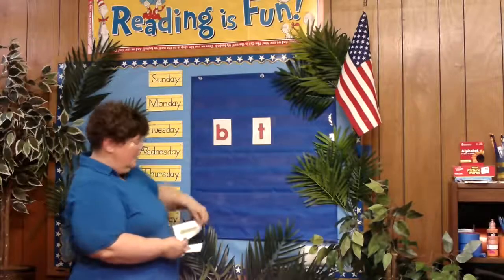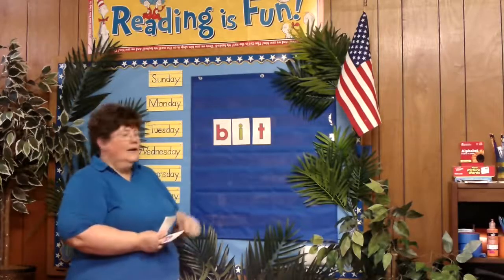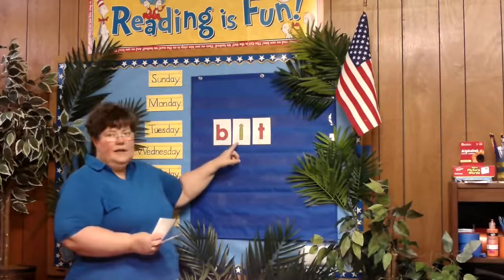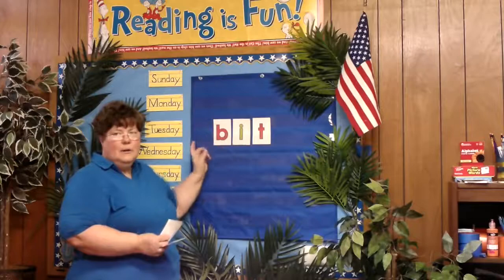We're going to take the I out and we're going to put the E in there. And we've got B-E-T, B-E-T. Bet.